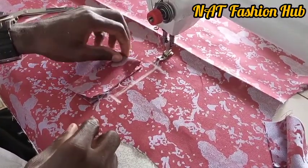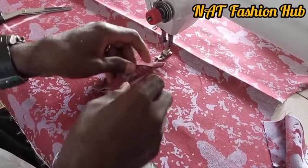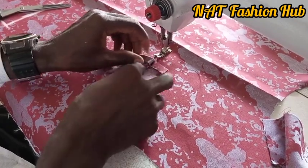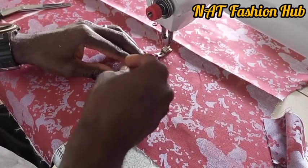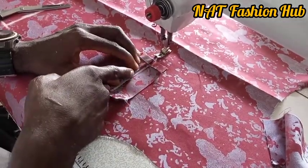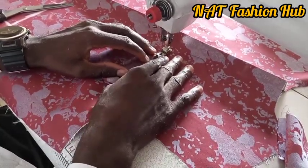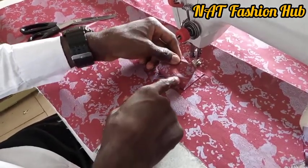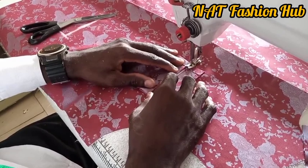Next, we stitch the pocket to our waistcoat. I'm going to stitch it on that line we drew — the mark we already made — showing us where our pocket should be. I'm going to stitch below the edge of the collar gum, following this line under. That's where my pocket is lined.